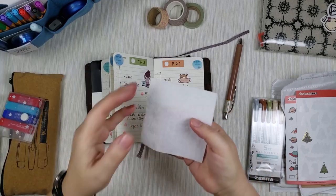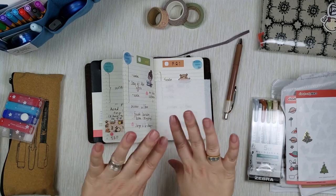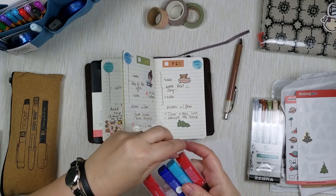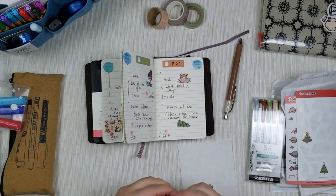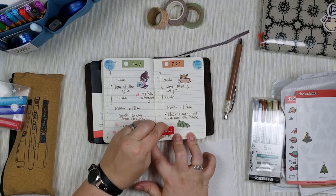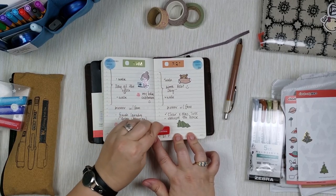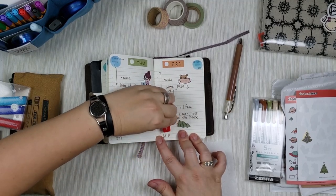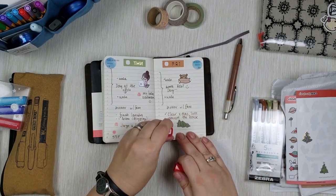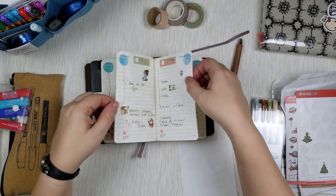As I was decorating, I accidentally smudged the stamp. These are Pilot Friction stamps — they're pretty juicy, and whenever I use them I usually put a piece of tissue paper between pages so it soaks up the ink. Because these are friction stamps, they're actually erasable. There's an eraser built into the stamp itself, so I'm not too worried about smudging — I can just clean it up, restamp it, then put tissue paper between the sheets to prevent ghosting.